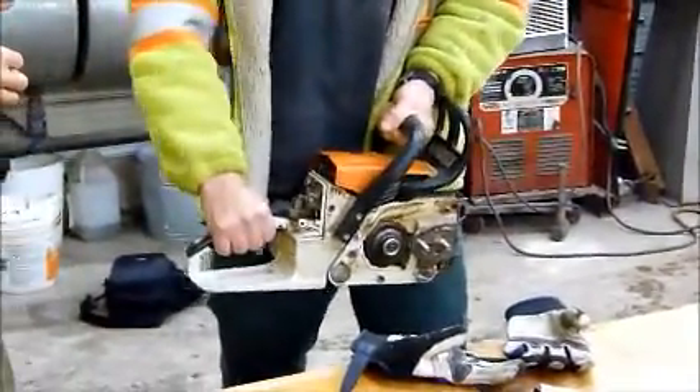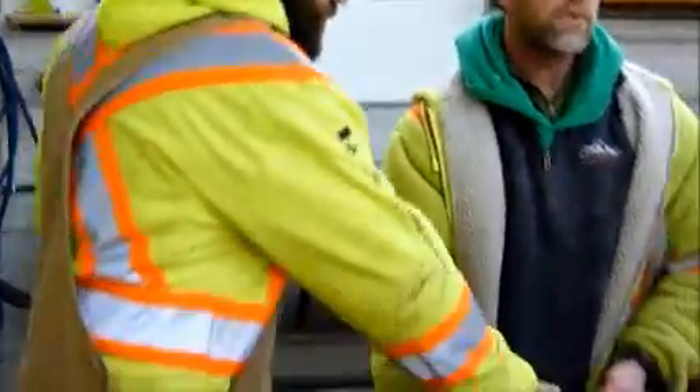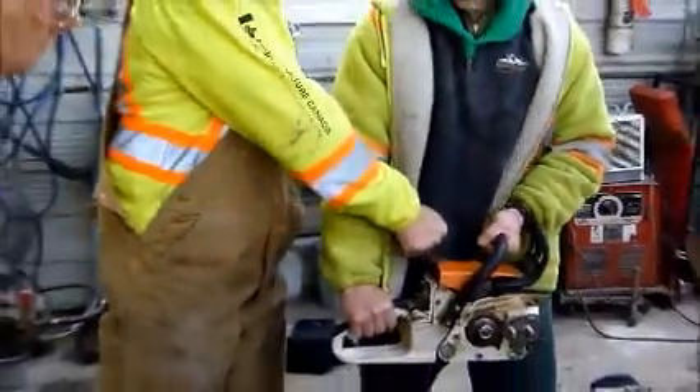I'm going to support the saw. I'm going to get Matt to help me, and he's just going to fire this saw. He's going to pull, pull, pull until it kicks and fires up. Ready? Go.